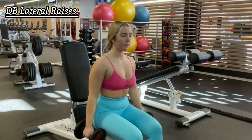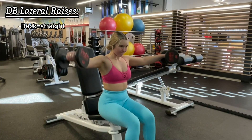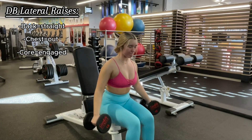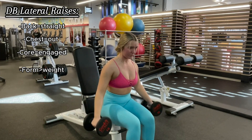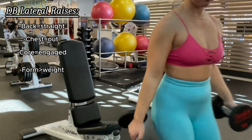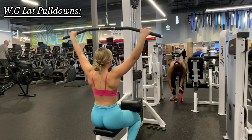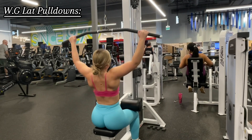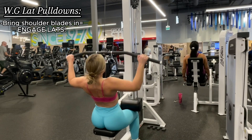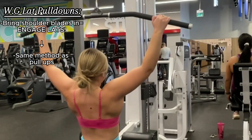Now for dumbbell lateral raises: ensure your back is straight, your chest is out, and of course core is engaged. One mistake I made in this video was going too heavy on the weight — even though I did feel it in my shoulders, you can see my form starting to slip. Moving to wide grip lat pulldown: prior to starting the movement, ensure that you engage your lats and bring your shoulder blades together. This will ensure that you feel the exercise more in your lats for optimal muscle engagement — same idea as with the pull-up.